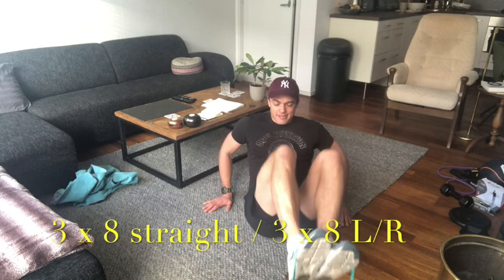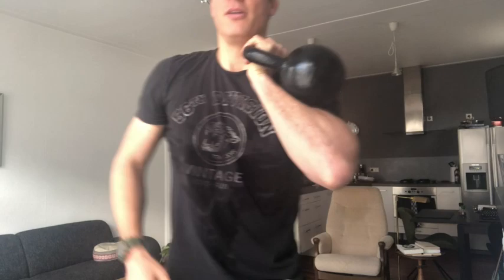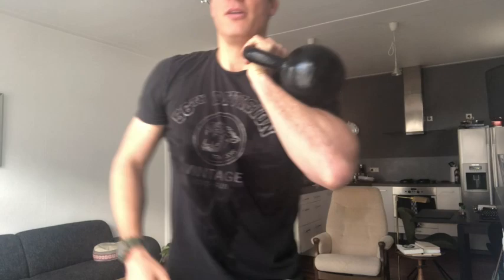Next, squats with a kettlebell. Buy one of these — they're fantastic. Hold the kettlebell so it's resting against your forearm, maybe even your biceps, not your wrist — it hurts less. Hold it in one arm, stand with feet a little bit wider than shoulder-width apart, and do squats.